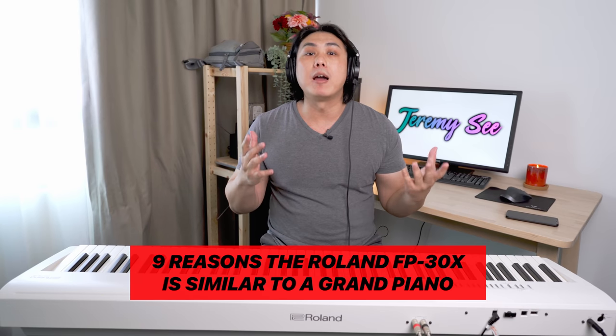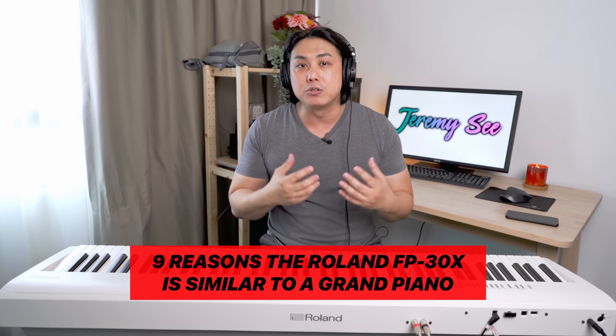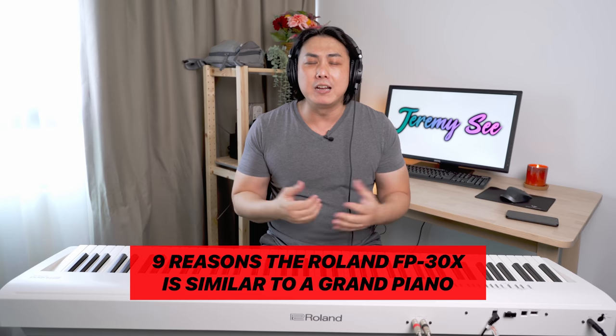In today's video, I will be telling you why this Roland FP-30X, very recently released as an improved model of the Roland FP-30, is as close to an actual traditional acoustic grand piano as you can get for under $750 USD. In my humble opinion, there are 9 reasons why this Roland FP-30X comes so close to replicating the feel and the sound of an actual grand piano for a really very reasonable price. Not too long ago, you had to spend easily $3,000 or $4,000 on a piano before you could get quality and features like those found on the Roland FP-30X.